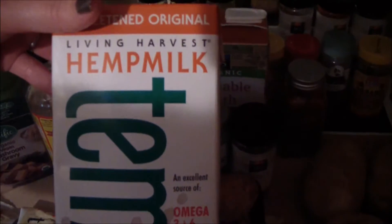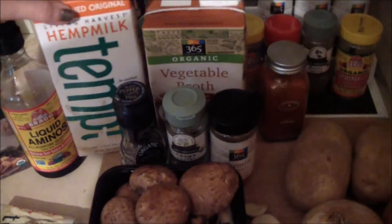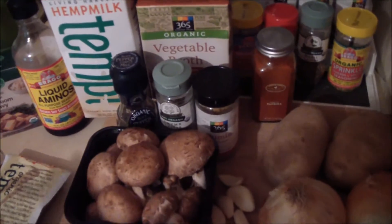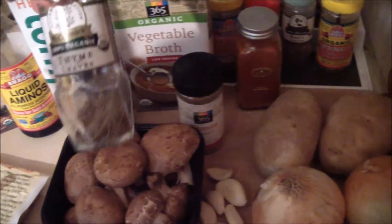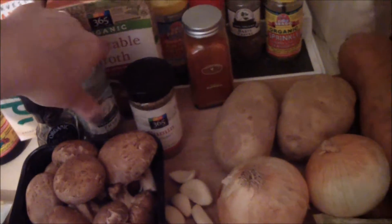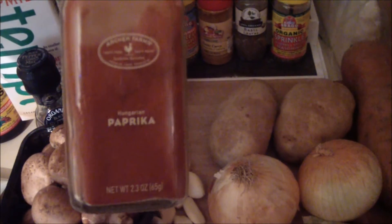I'm also using a little bit of Bragg's liquid aminos. For the potatoes I'm using hemp milk — you could use any kind of unsweetened, unflavored non-dairy milk, or just vegetable broth. I'm using low sodium vegetable broth to cook up the onions, garlic, and mushrooms. For seasoning I'm using black pepper, thyme — fresh thyme is even better — sage would also go nicely, and some cumin and paprika on top.